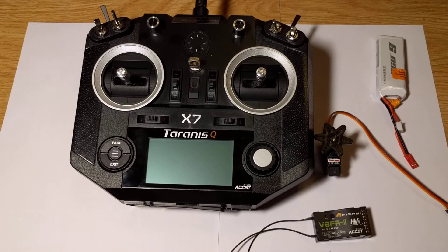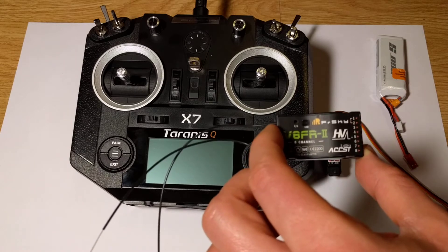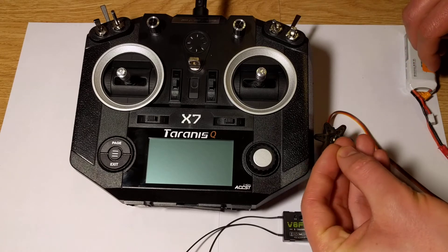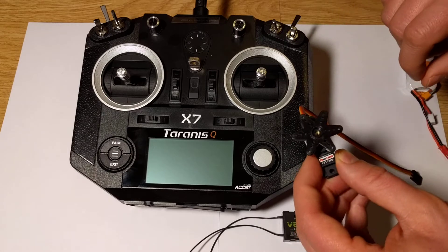Hello guys, today I will show you how to set up a remote connection between the Taranis QX7 transmitter and V8FR-II receiver. We also need the battery, jumper, and small servo.